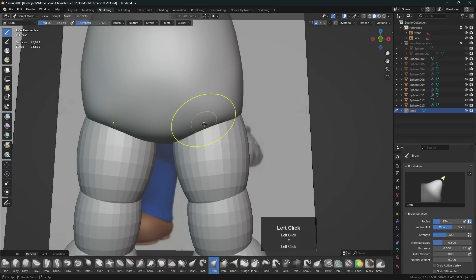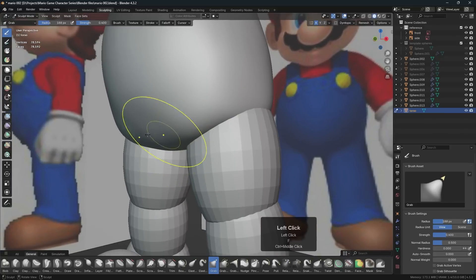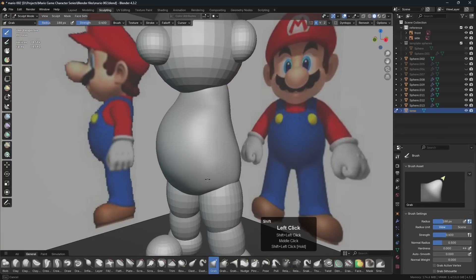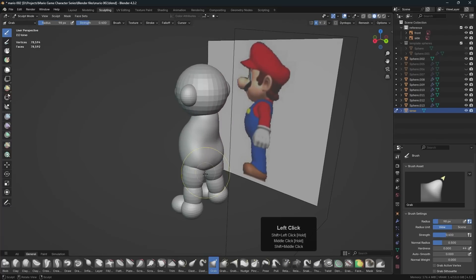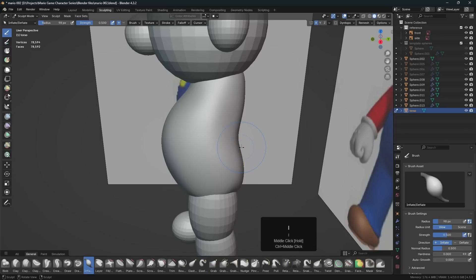At the beginning you don't want to get into too much detail yet — you just want to get the shapes down. Kind of like if you were actually working in clay in the real world, you'd want to get the rough shapes down first and then go in for the details.